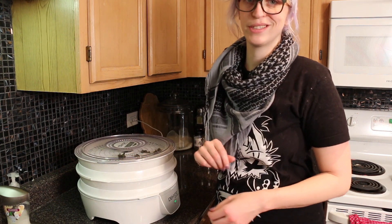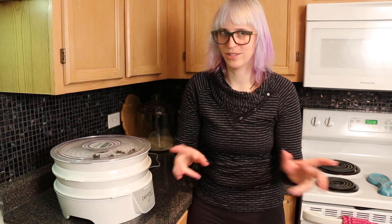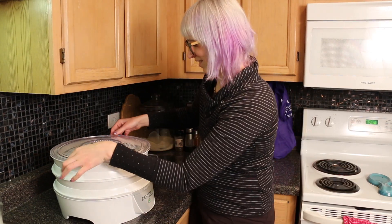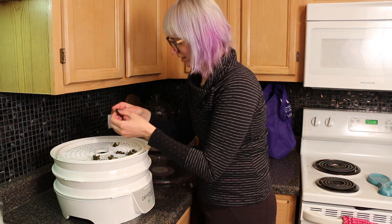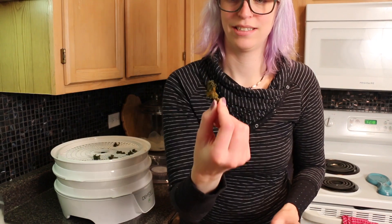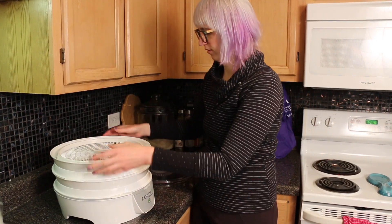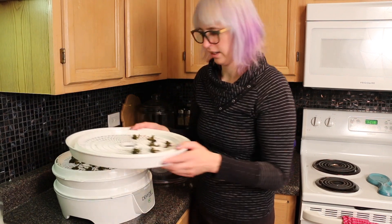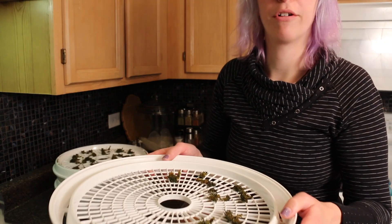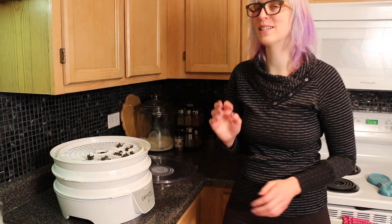I'm going to let these continue overnight. Alright, now it's the morning — they're a lot tinier. I'll give them a test — yep, they just break right in half. They're definitely dehydrated, little crunchy bits. My whole apartment smelled so badly of broccoli!